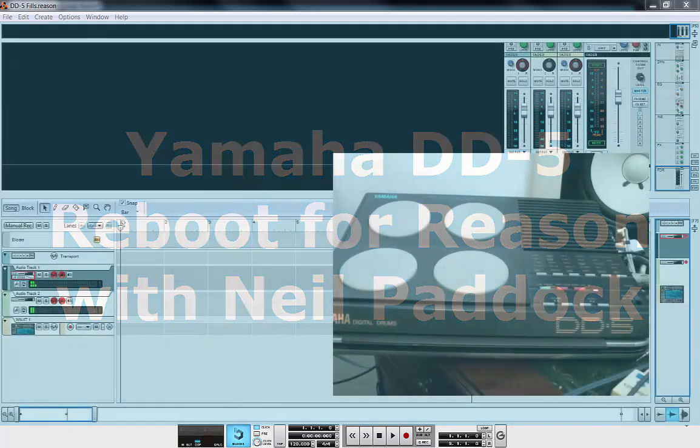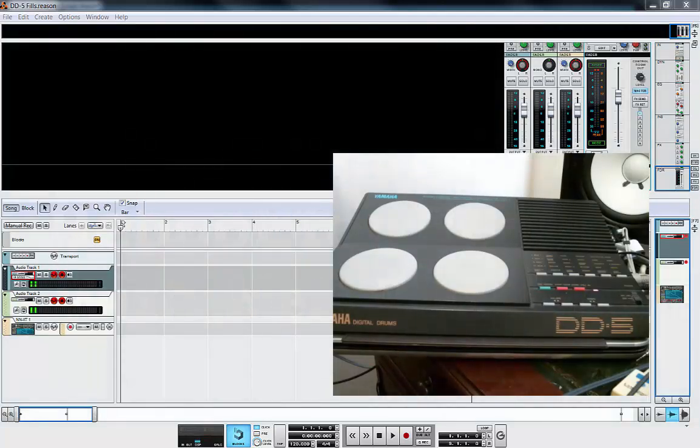Hello, it's Neil Paddock from How To Program Drums here, and this afternoon we're going to be looking at the Yamaha DD5 Digital Drum Kit.